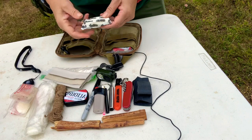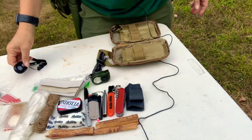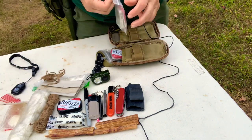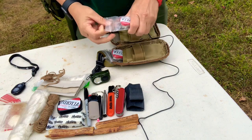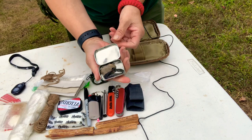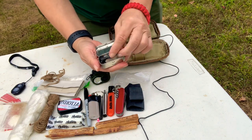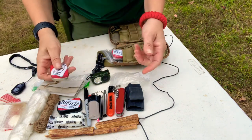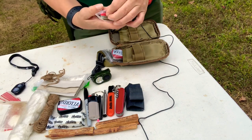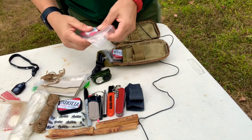Here's a Duraflame fire starter. Sorry about the wind. Now in here is my little baby flint and steel — that's what I like to call it. It does the trick, I really like it. I have bigger ones in the house. This one fits right into this fire kit and serves its purpose.